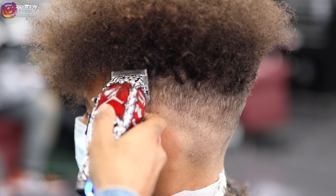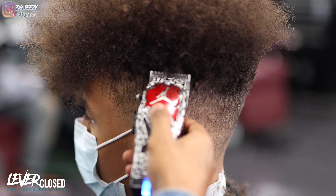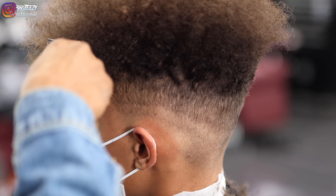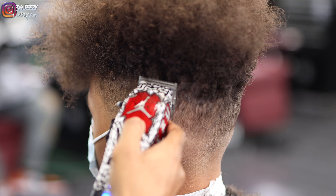With the lever fully closed, I'm going to reshape the high top — this is just doing some detail work, making the high top more defined and more alongside the head rather than off the head.